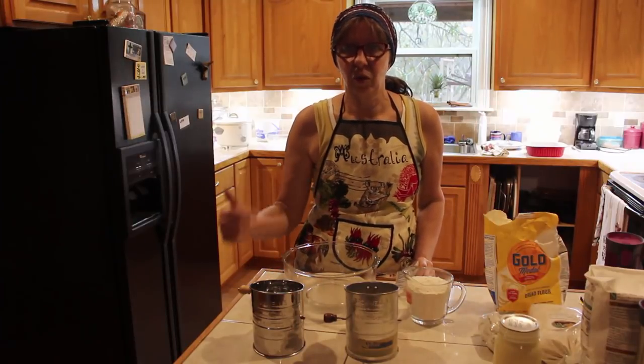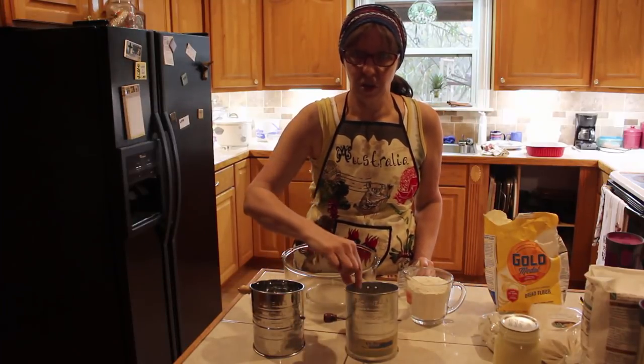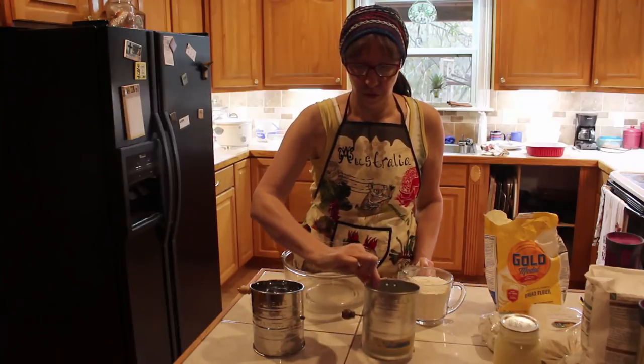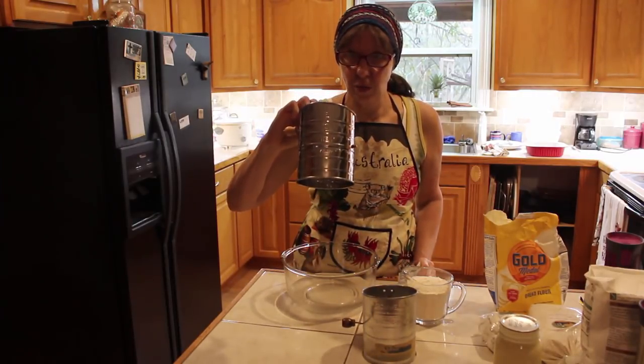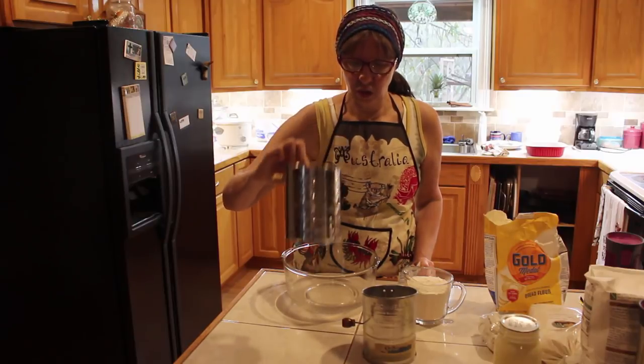Hey guys, welcome to Crazy Days. Today I wanted to show you a little bit about these sifters — these are flour sifters. This one came in the homestead box, so I'm going to show you a little bit of the difference between the two.